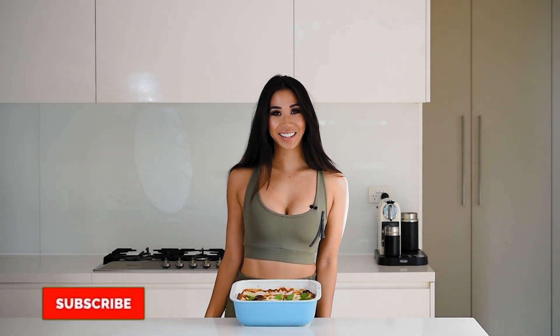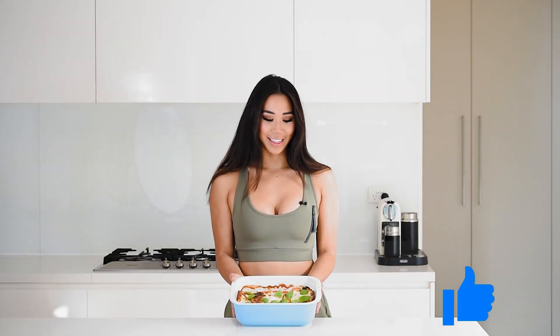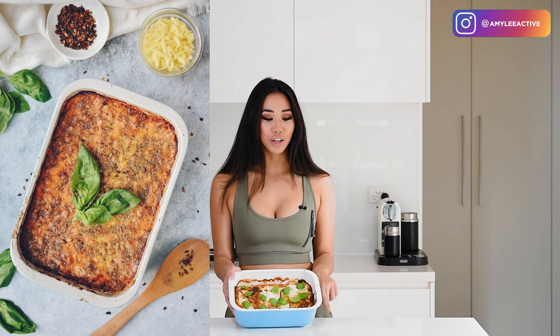Hey guys, I hope you're really well. Today we're making one of my favorite meal prep recipes with my favorite fruit — it's going to shock you — it's an eggplant. This is the eggplant parma and it is super high in protein, low in carbs, low in fat and calories, and you won't believe how deliciously creamy it is. So keep watching if you want to know how to make it.